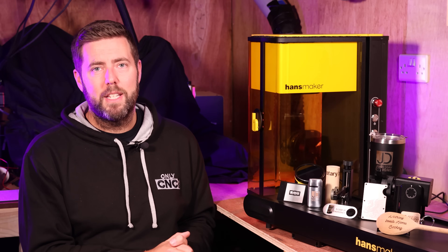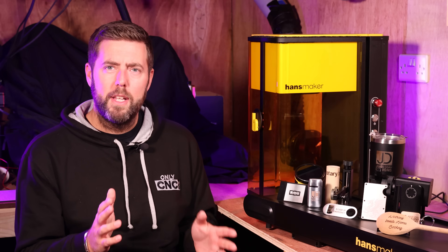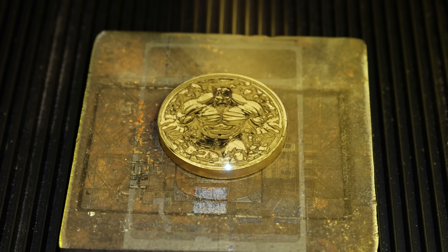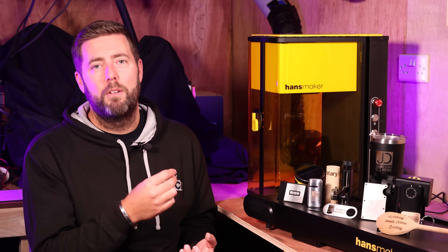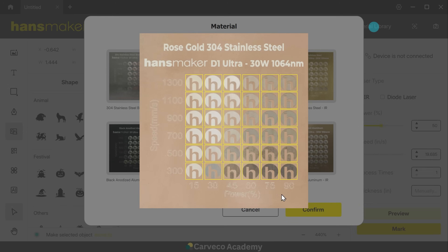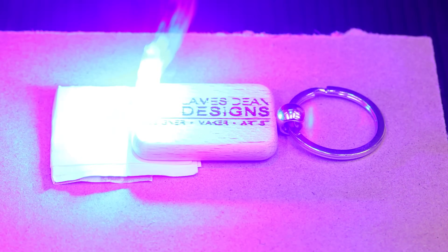The software is actually missing some key settings you really need to use this laser to the best of its ability. For example, the frequency setting for the fiber laser is not in the software at the moment — it has an operating range of around 15 to 75, but you cannot manually change that as a user, which can impact the quality you're getting. I went to do a deep engraving on a brass coin and because I couldn't adjust the frequency, the results were not great. A fairly basic feature that all laser software should have is being able to do a material test to dial in your own settings. Whilst the software has a built-in material library, because this is effectively pre-production, the library doesn't have a huge amount of settings, making it very difficult to dial in your settings for unusual materials.